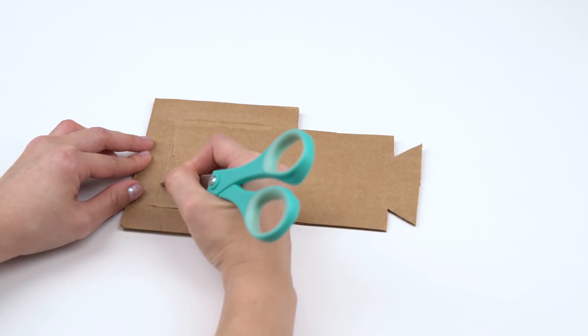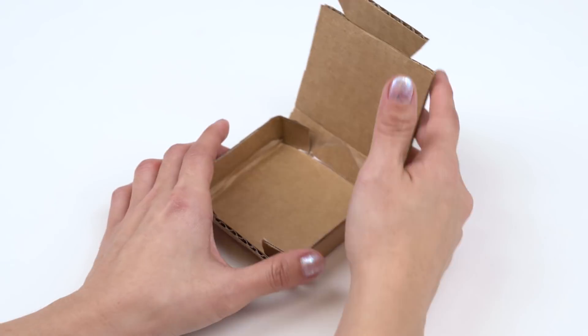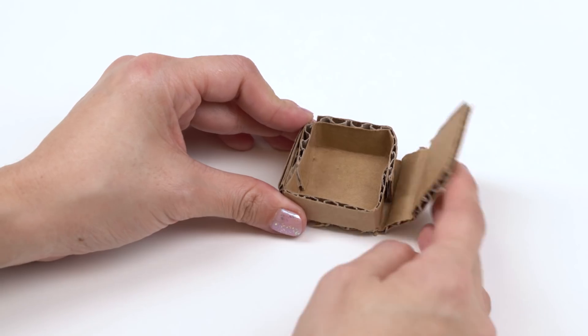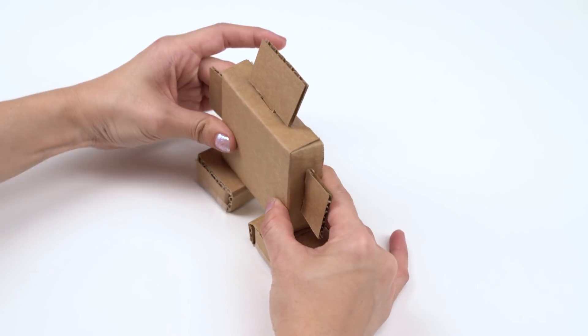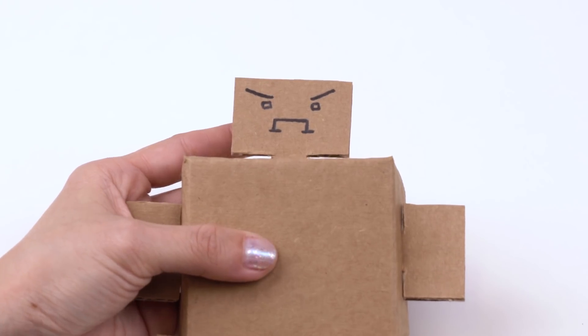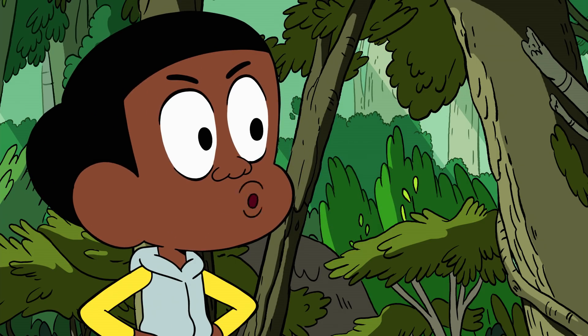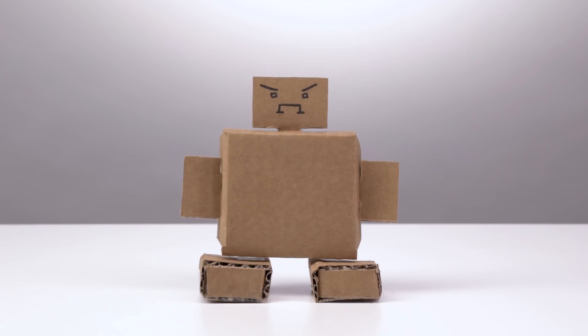Use your scissors to score the cardboard, or create a crease, so it can fold easily. We'll make different sized boxes for the body and legs, and cut out rectangular shapes for the arms and head. Once the suit has come together, you can add other decorations to it, like a face. This mech suit is looking pretty good. Now, what's it for again?